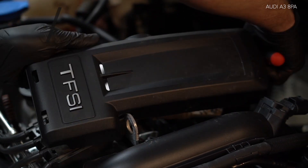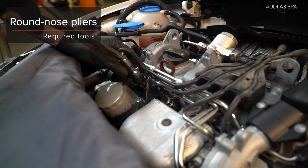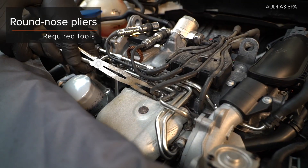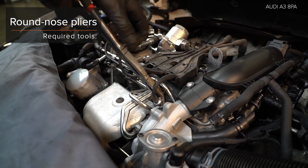Använd WD-40 aerosol. Aviva a trombone. 29. Atleta a fjäderbenet. AUTODOC rekommenderar WD-40 aerosol.